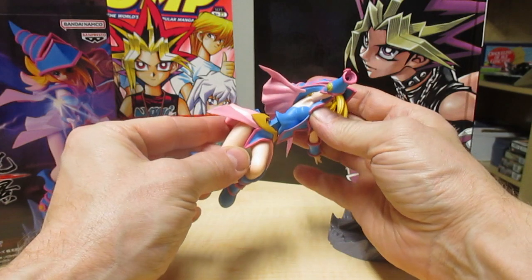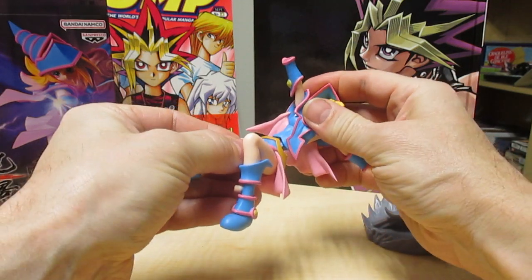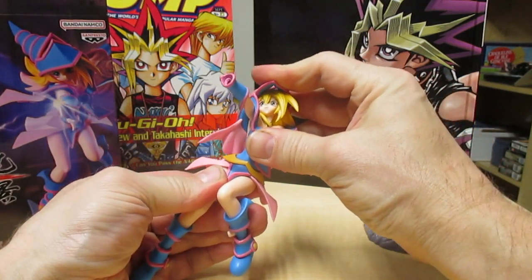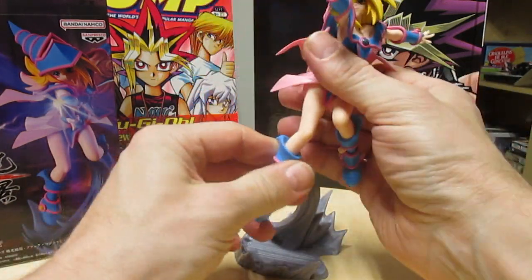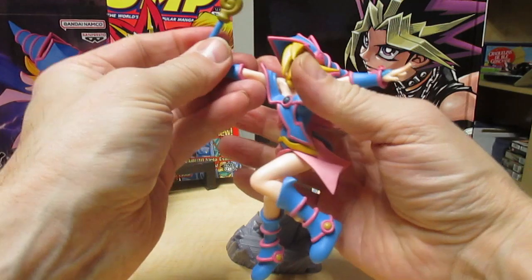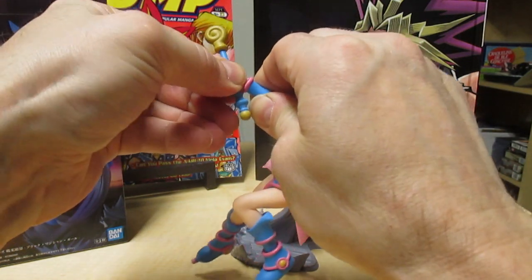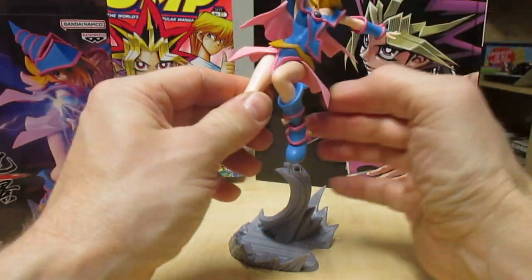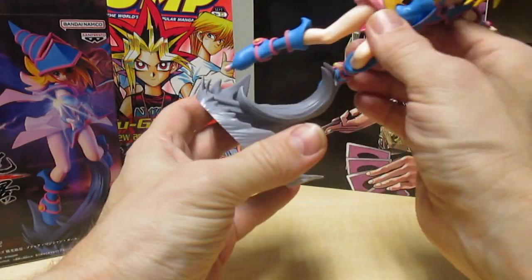Okay, put that together. Kind of hard to squish that down. Put her hand in — okay, it's put in just the right way. And then there's a peg on her foot and it goes right here.